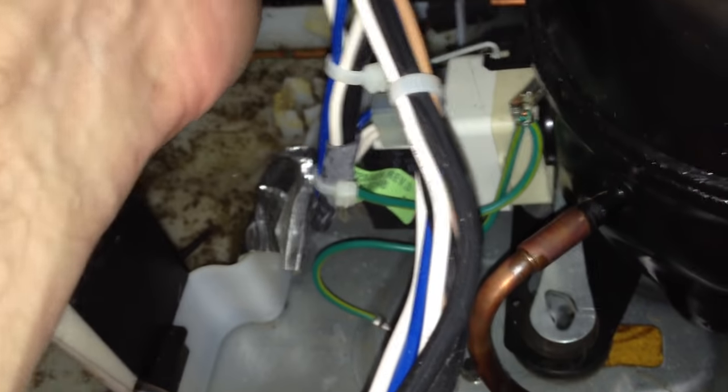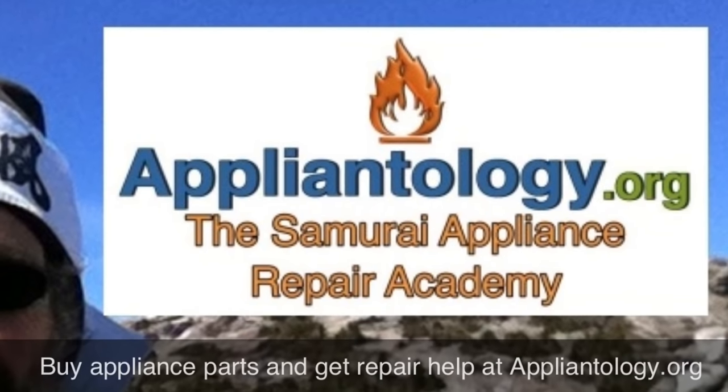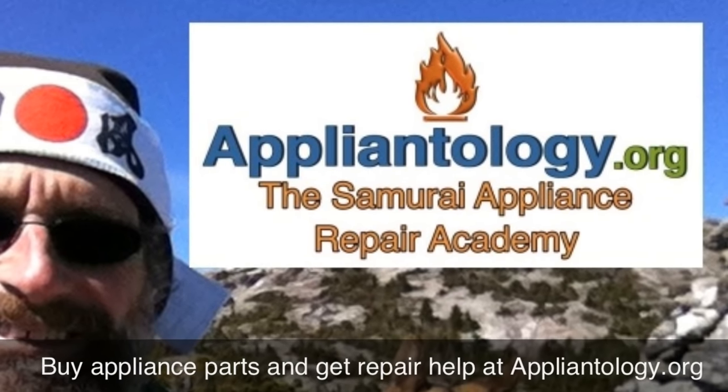So just a little notch, and then it will go back on that hose up in there. I'll slip that back on — you can't see it, but if you feel back up in there you'll feel it. Now we'll put it back together. Buy appliance parts and get free repair help at Appliantology.org.